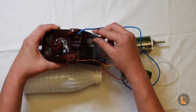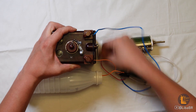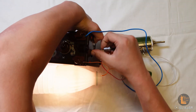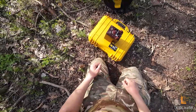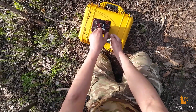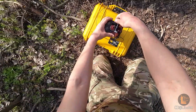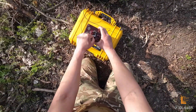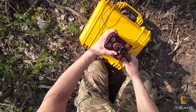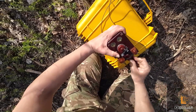Зараз роблю все те ж саме. Вийму ручку, але буду тримати шторку, щоб вона не повернулась на початкову позицію. Виняв ручку – запал. Підключаємо дроти. Дістаємо ключ. Заряджаємо підривну машинку. Лампочка засвітилась. Підрив.